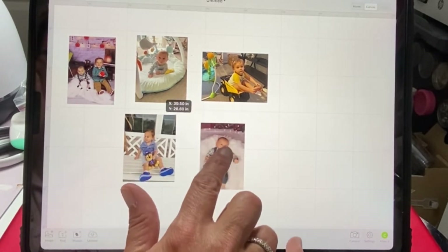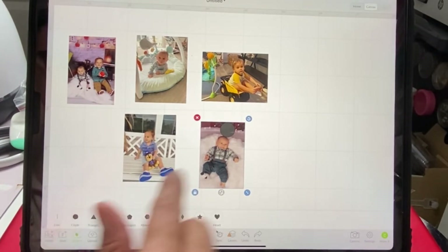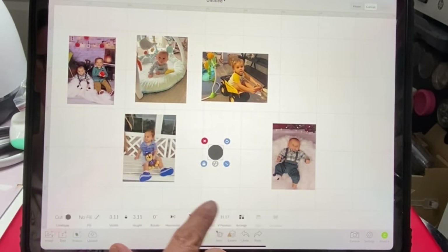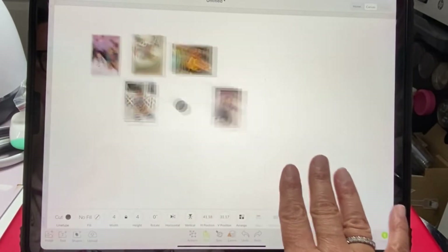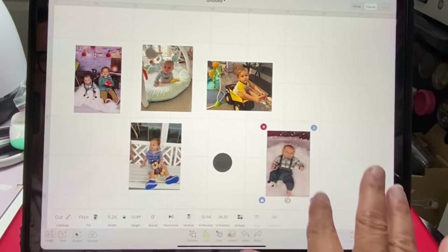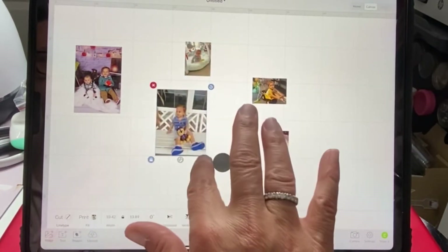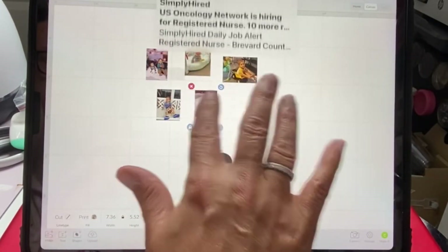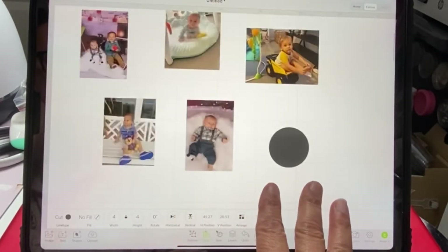Let's do our circles first. I'm going to pick a shape — a circle — and I'm going to edit it because I want this circle to be four inches. I just want to get everything at a good working size here, so I'm going to move all of this around so I can put it together.